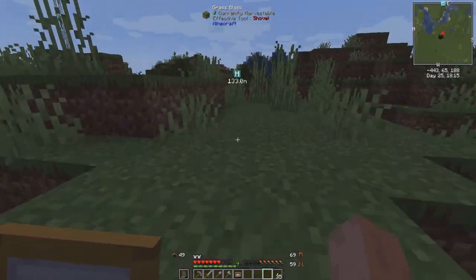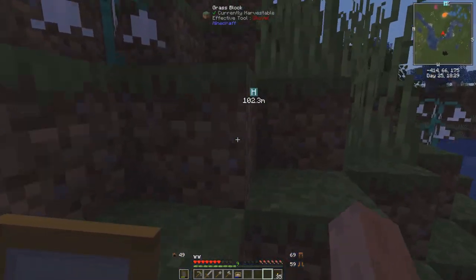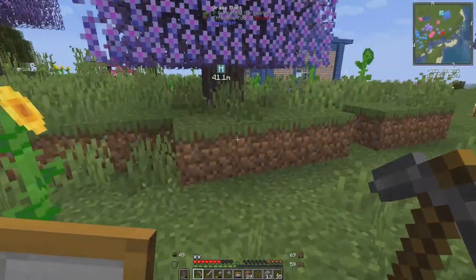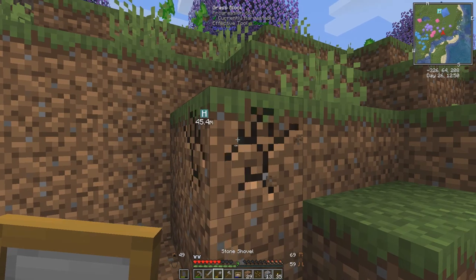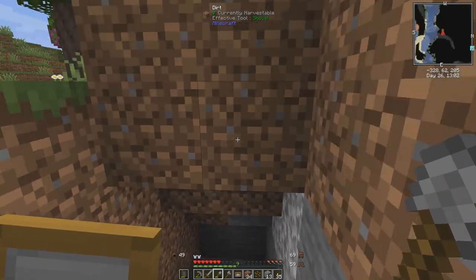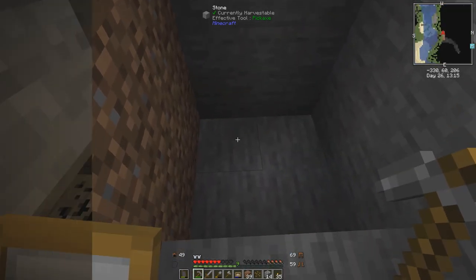We'll figure it out later when we have a bucket — mousing over it doesn't tell us what it is. Let's go home and sleep, then start a mine in the morning. I've picked this spot right alongside here. There's the house, and here's a little stairway which I'll build up with actual stairs before too long. This will be my stairway down to bedrock. I'll continue going down and digging our normal staircase, and I'll bring you guys in when we hit something interesting.